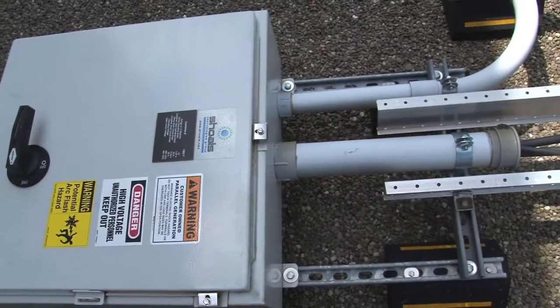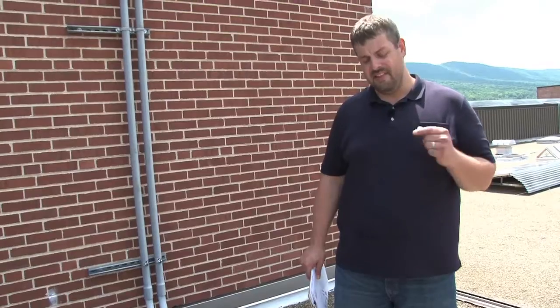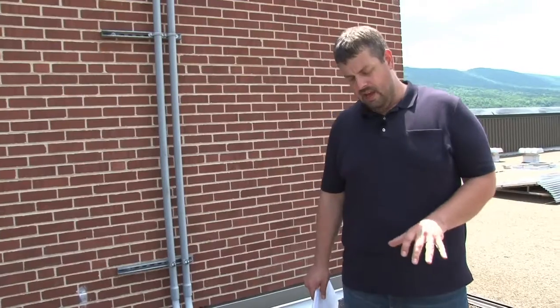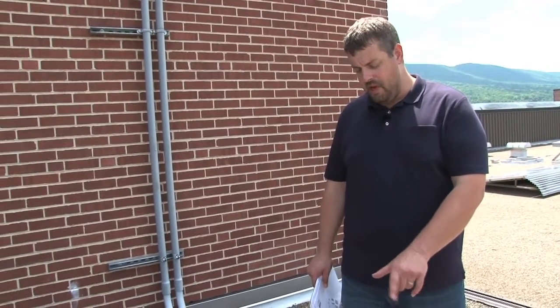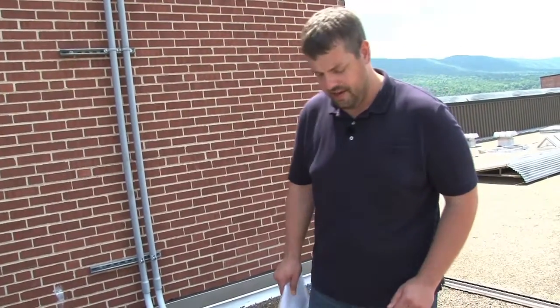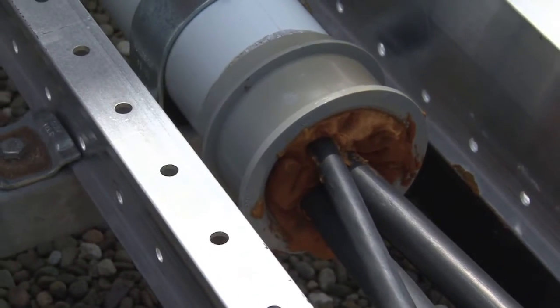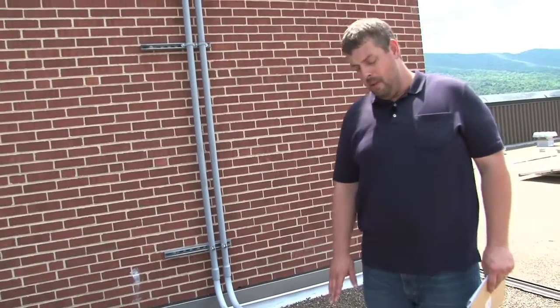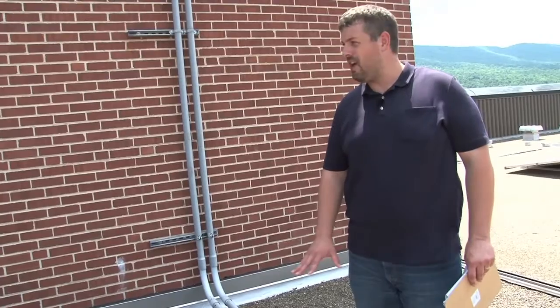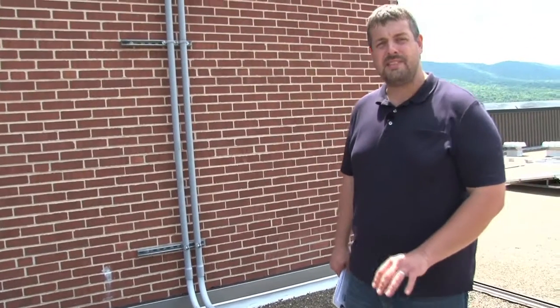This is a short pipe stub that exits the combiner box. What we care about here is that the pipe stub is less than two feet and that the fill of that pipe is less than 43%. As long as we can achieve those two things, we don't have to worry about any conductor D-rating, and that's going to be really important when we further explore this cable tray system. We need to verify we've got something less than two feet — the fill is definitely less than 43%, although we can calculate it. We also want to make sure the end of this raceway is sealed. That's really important on PV systems: you don't want moisture or water getting into the enclosure, and insects, bees, and bugs will crawl in and make a house out of this box. We can see that on this project, this pipe is sealed properly.